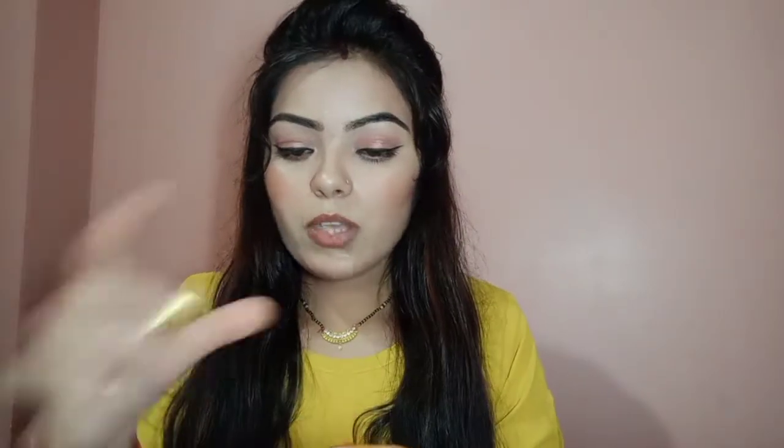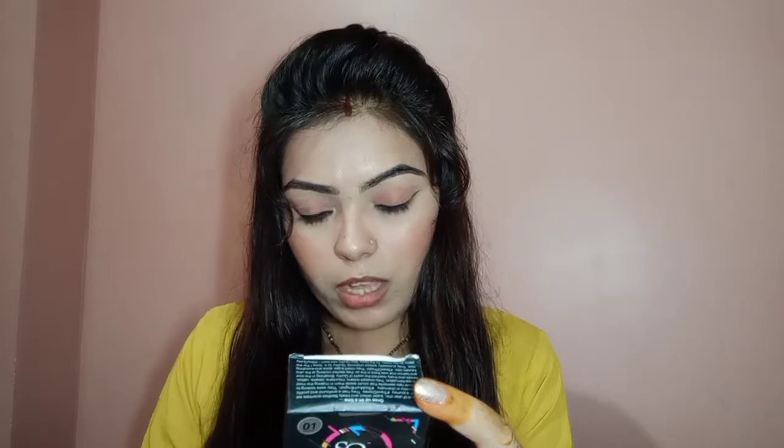I have put it on the plastic cover so you can see it. This is the Lakme long-lasting translucent powder with a shelf life of 2 years. It was manufactured in 2019 and expires in 2021. The MRP is 349 but I got it for around 200. My shade is 01.